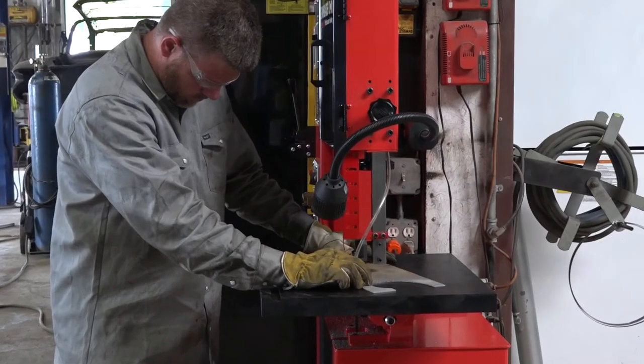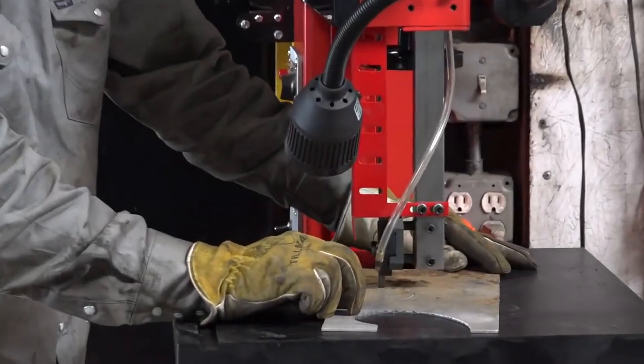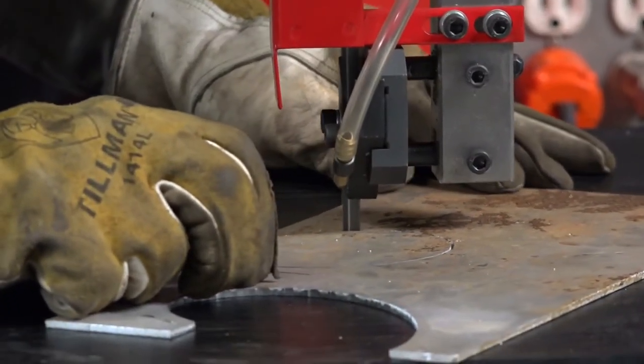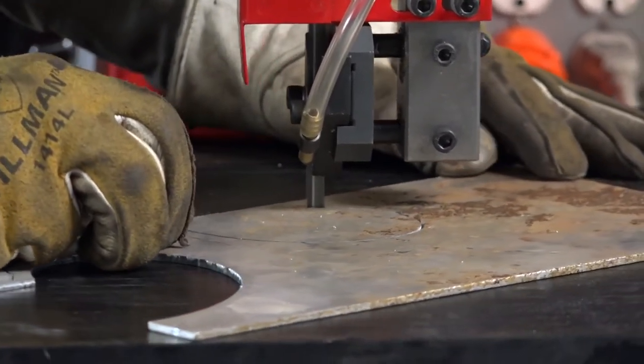Vertical bandsaws differ from horizontal blades in that their blade remains stationary while the material is fed into it. A vertical bandsaw is capable of cutting angles and other shapes out of a workpiece.